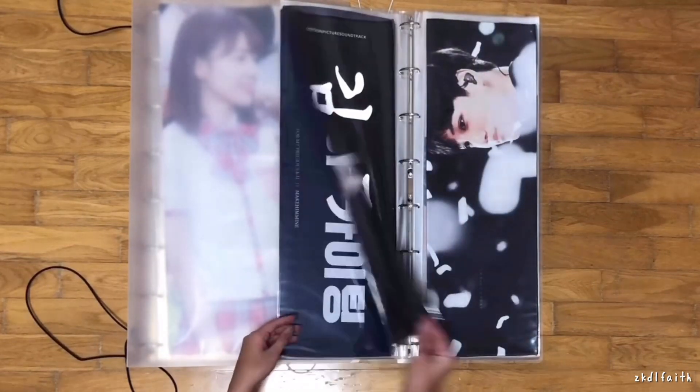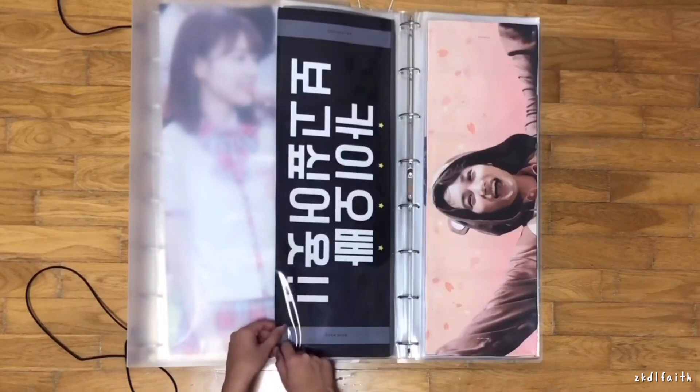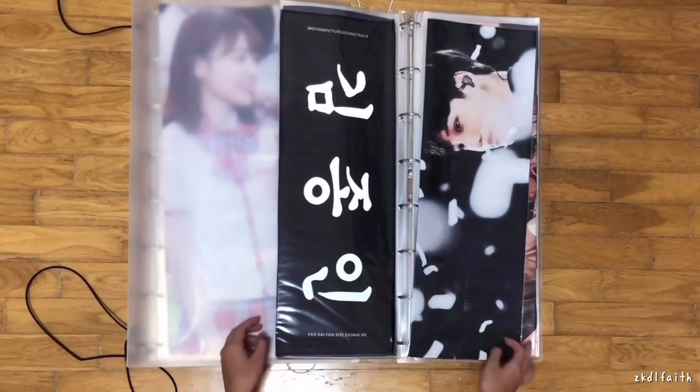This is from Motion Picture Soundtrack — MPS. It's one of the bigger fansites, I'm sure everyone would know. And then this one — I forgot which fansite it's from, but I know it's from one of the bigger fansites also.